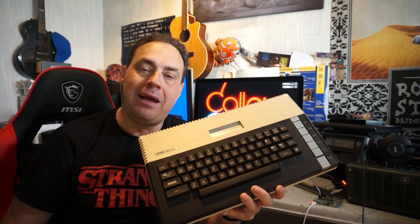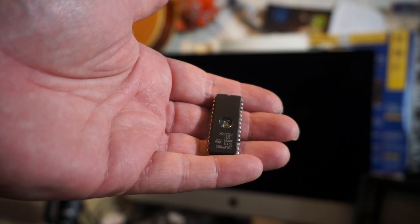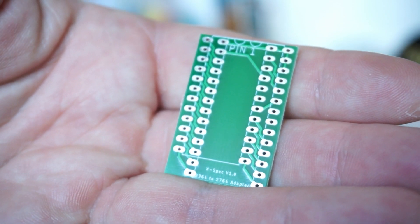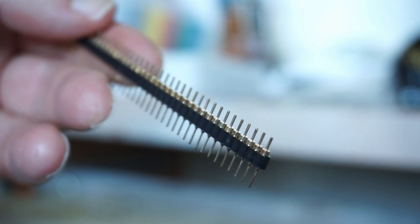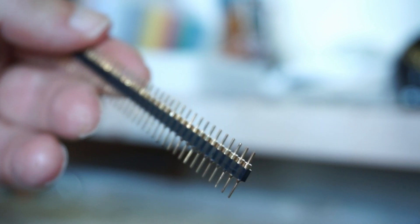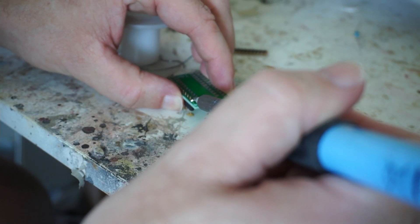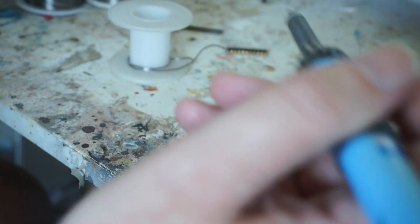Let's jump in and first make that adapter board. This is a 28-pin chip that we need to adapt to 24 pins. We use this little board that I found on the PCBWay community website and I ordered a couple of these. You will need to use turned headers to connect the PCB to the socket in your computer — don't use your standard headers, they won't fit. And you need to solder these turned headers first before soldering the socket, otherwise you cannot get to the socket.